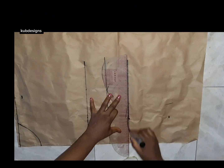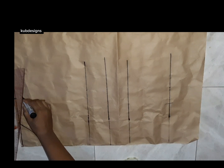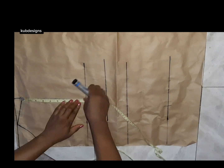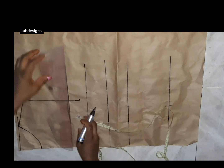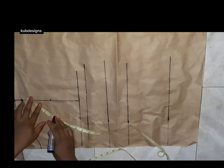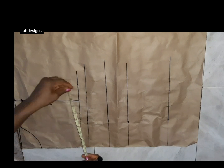From my shoulder point, I'll go down by one inch and create my lines. I'll connect that point to the neck point. This straight line I just made is my armhole point. I'll take my arm o which is 16 inches divided by two, giving me eight, and mark it like so, rolling a line to create my upper chest points.